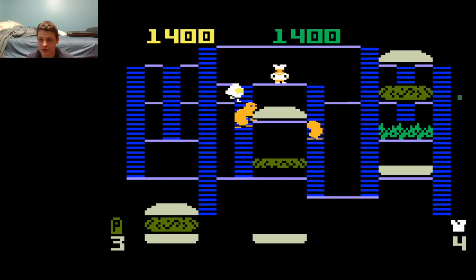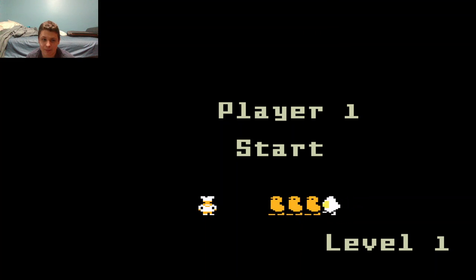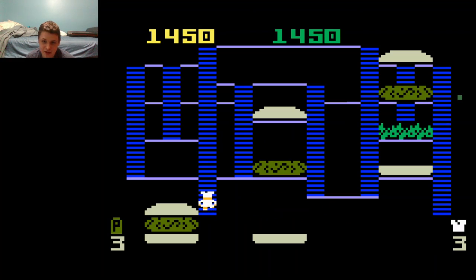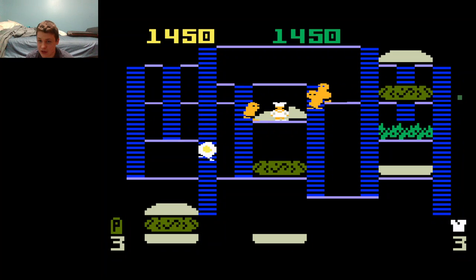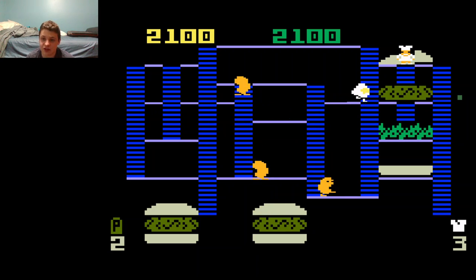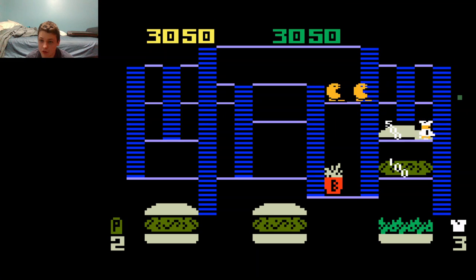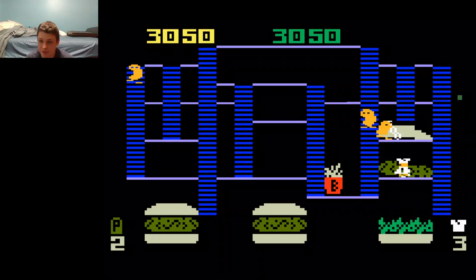They want nothing more than to catch you, so you gotta be careful not to get touched by them. Luckily, you're not defenseless — at least not all the time. You have a pepper shaker as a weapon. You can stun the enemies with it and get past them. They'll be stunned for a certain amount of time and you can get away. The problem is you can only do it a certain number of times before you run out of pepper.